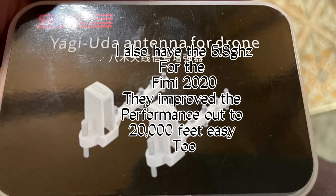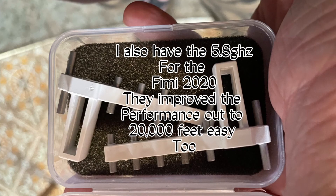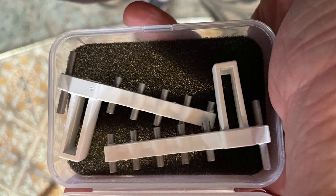I also have the 5.8 GHz antennas for the FIMI 2022. They improved performance out to 20,000 feet easily too.